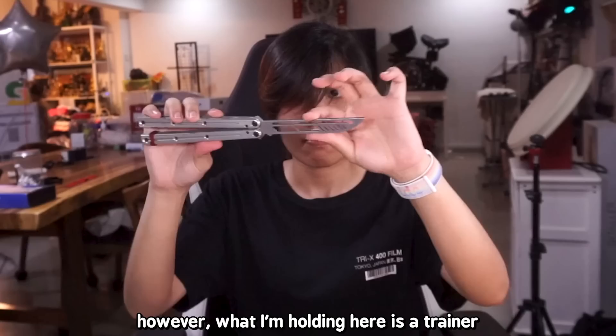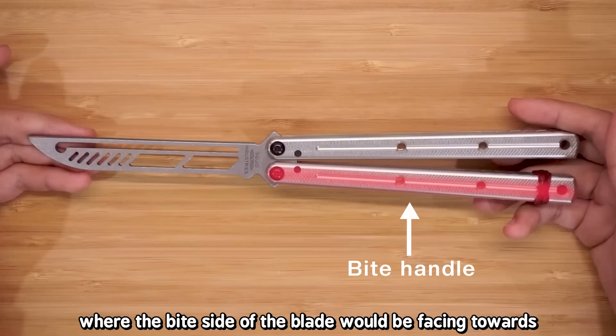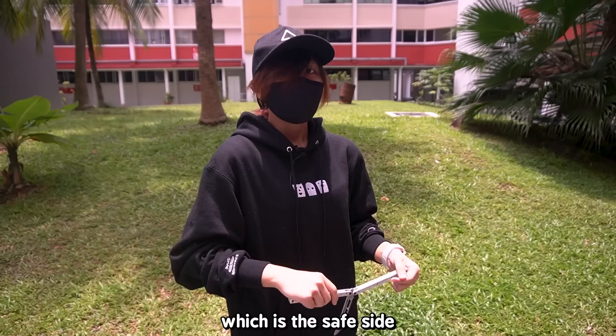What I'm holding here is a trainer — not a real blade at all. It's simply a dull slab of metal with holes in it that you can't sharpen, so it won't hurt you. As for the two handles of the balisong, you have the bite handle, where the bite side of the blade faces, and the safe handle, which is the safe side.